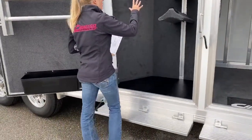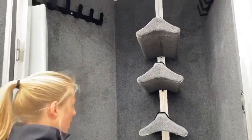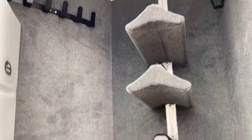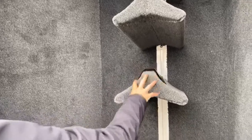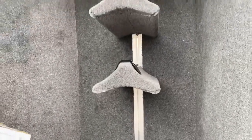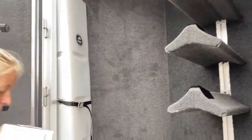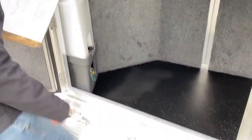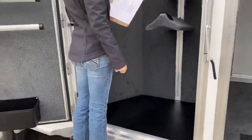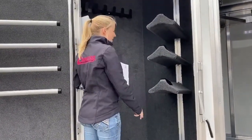In here we do have our saddle racks on a recessed post. It's really nice — you don't have to worry about anything moving around too crazy back there. You can lower or raise these depending on if you've got some bigger saddles, or maybe you want to give yourself a little bit more space. And having this fold-down step makes it really easy to go and throw those big saddles up there without having to make the jump in here.